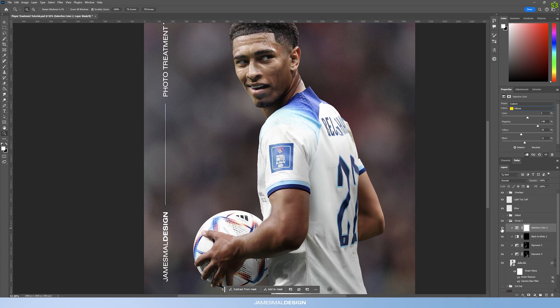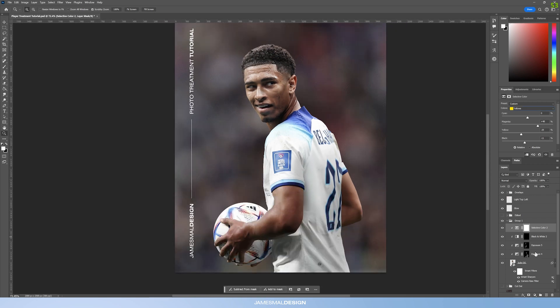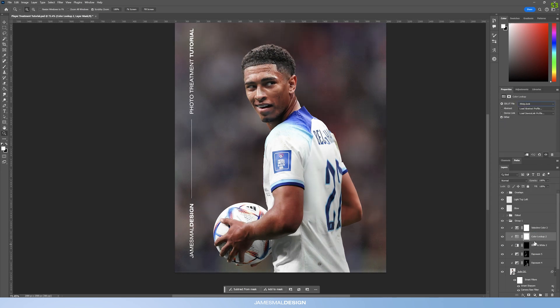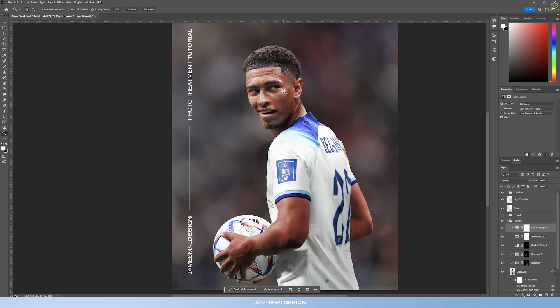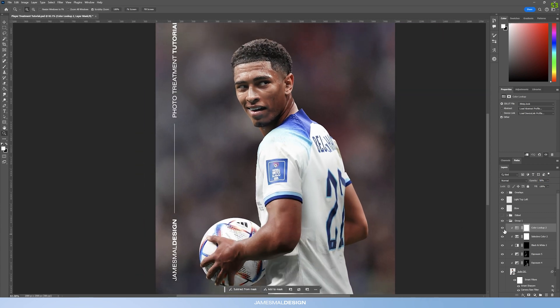It looks a lot more realistic now, not as dead-looking. I like to create a Color Lookup adjustment layer — use the 3-Strip color LUT — drag it to the top, and this adds a little bit of vibrance, makes the colors pop, and looks a little bit more alive and stylized. That's the whole point of art — you don't want 100% realistic looking pictures unless it's meant for a club page or kit swap. I think it's a little bit too harsh so bring it down to about 50% opacity.